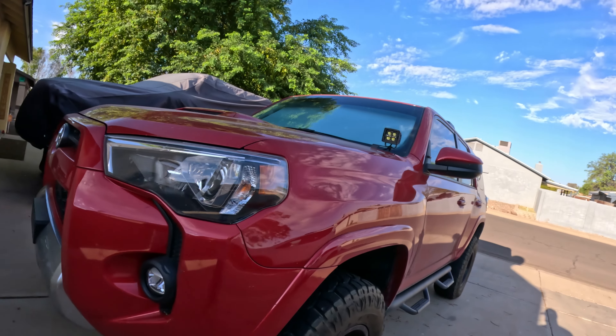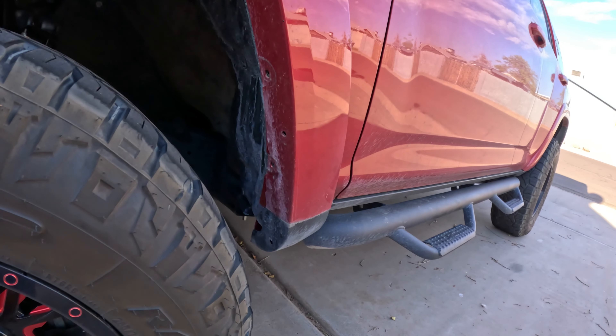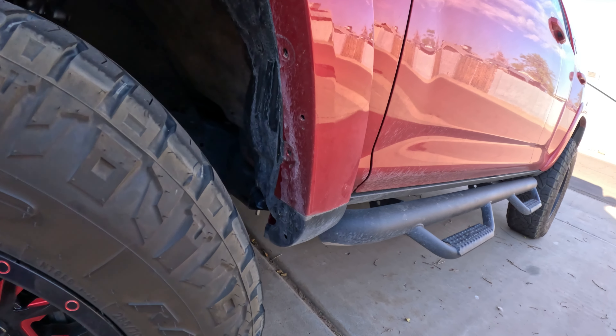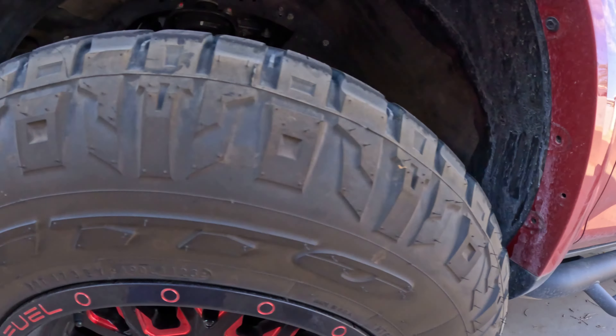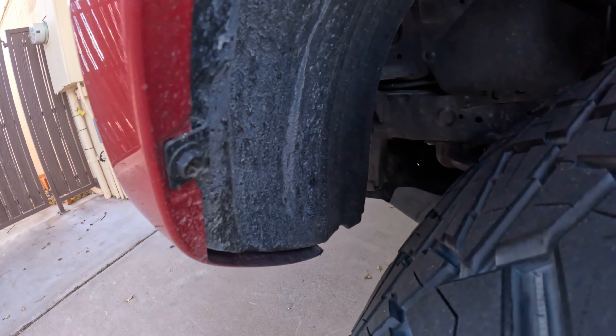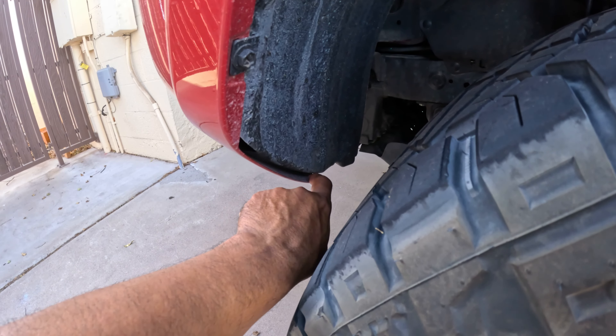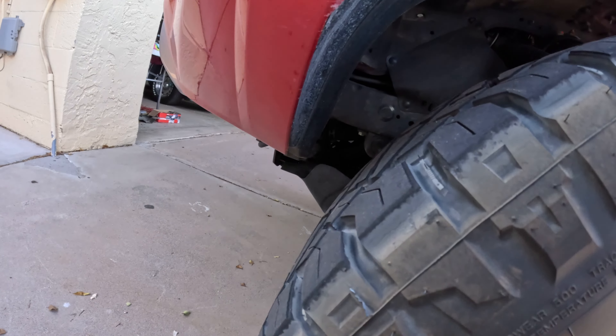Before I take it to the car wash, I'm gonna do a little trimming on the front bumper here, because we still get a little rubbing from the tires. We already removed the rear mud flaps — they were rubbing too much. And over here, this lip right here — I'm gonna remove that and give it a little cut right there.